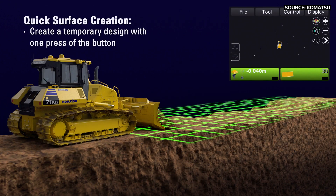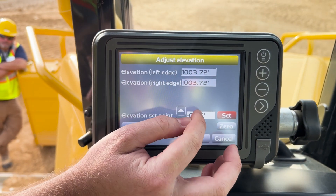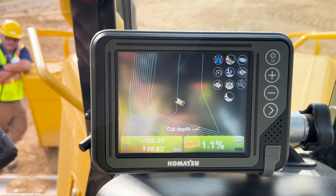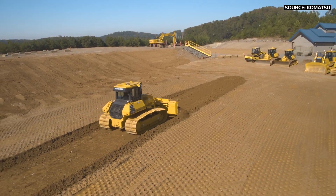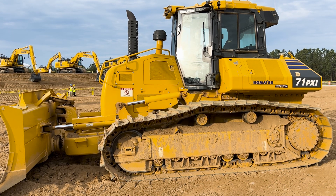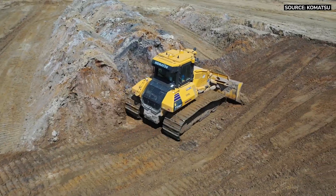Today, getting on a job site, everyone for the most part has some level of GPS on machines — it's becoming the norm. You don't really hear about base machines anymore; everyone wants some level of technology because it's become necessary on a job site, to make sure we're only moving earthwork once. Customers are starting to educate themselves and say, 'I've heard about it, I need to try one.' The conversation is shifting to where intelligent machine control is becoming a standard on the dozer lineup.